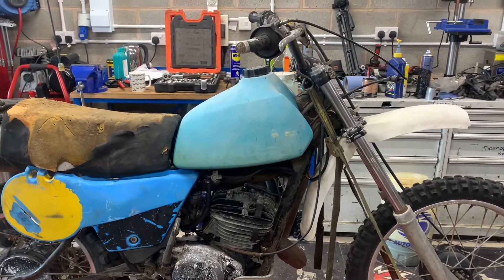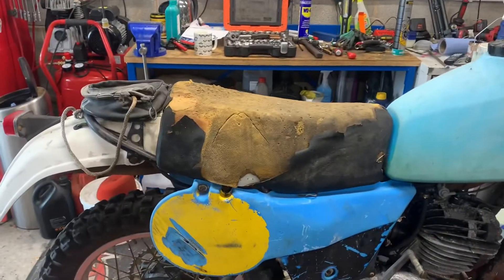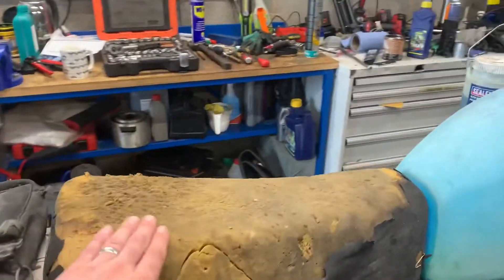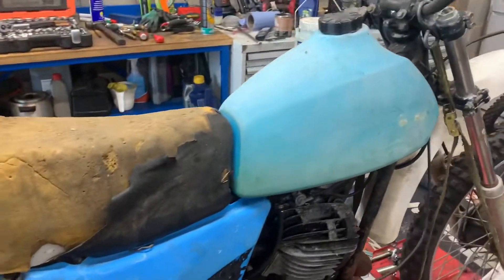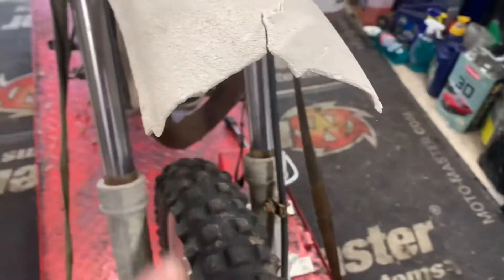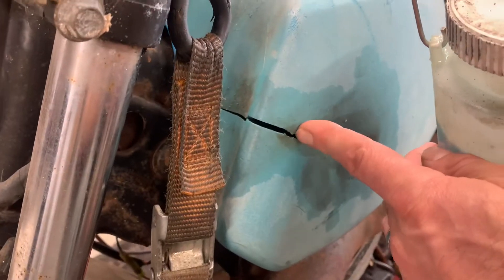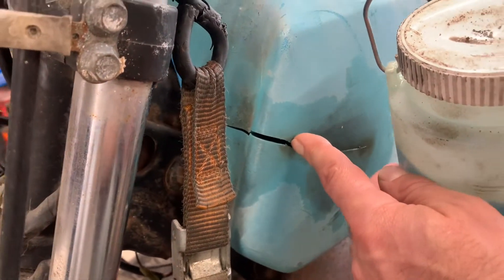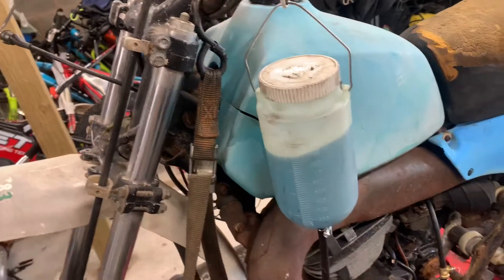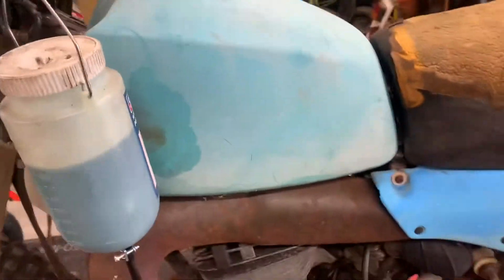1980, so it's a G model. As you can see, the seat cover has perished. The front mudguard's perished quite badly. These things make the bike look a lot worse than what it actually is. The tank is split — this is a common thing with IT tanks. These blue tanks, for some reason, do that. It's something to do with the pigment, I believe, that they used to colour the tanks.